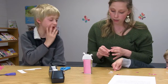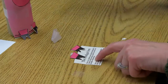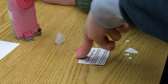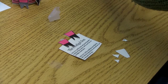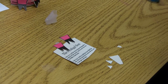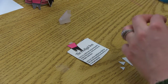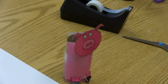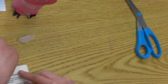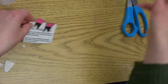Perfect. Push it down. Good. Okay Connor, buddy, come here. You are gonna tape this side. Tape this right here. Okay, perfect.